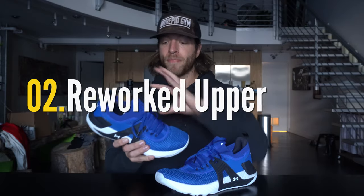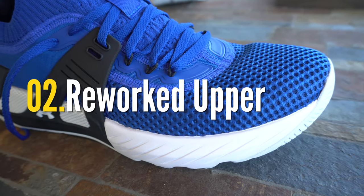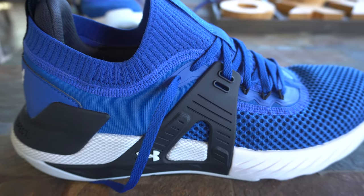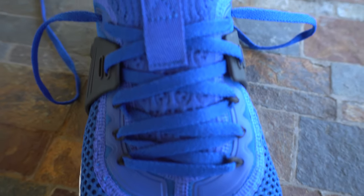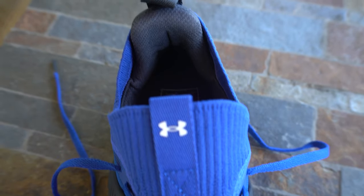The second thing to like about this model is just the overall upper construction. We have a reworked mesh throughout the toe box, which I like for breathability and overall durability. The Project Rock 3 had a knit construction that seemed to stretch out and break down, especially with friction on the upper part of the shoe. So I do enjoy the reworked upper construction in this model.